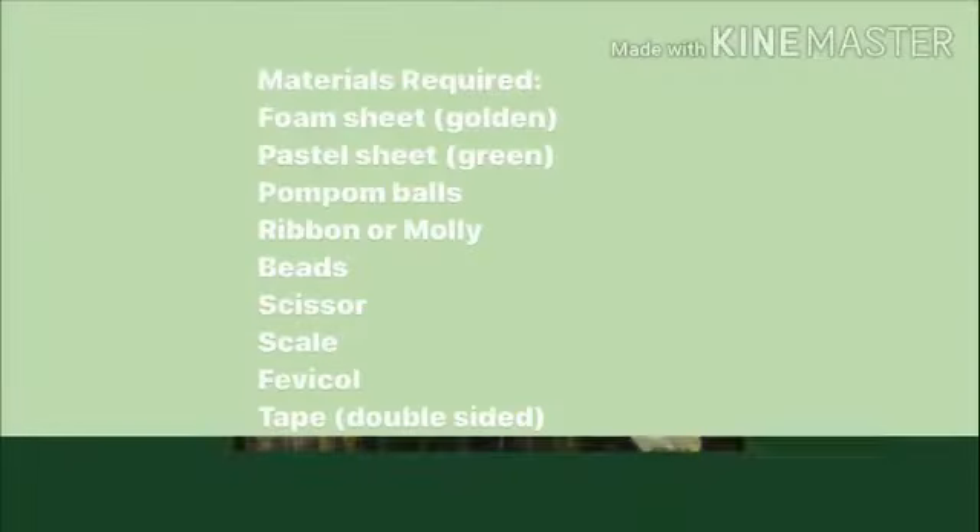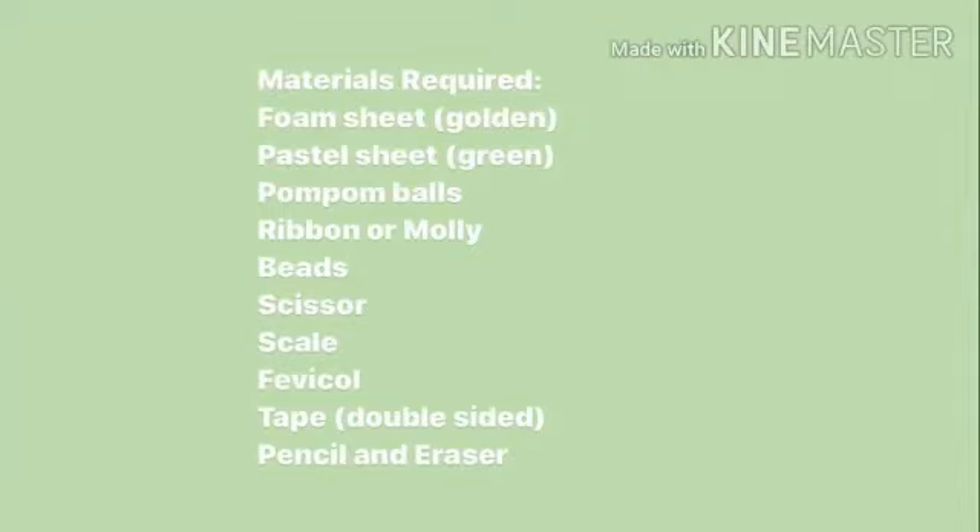Materials required are: foam sheet, pastel sheet, pom pom balls, ribbon or molly beads, scissors, scale, cello tape, pencil and eraser.